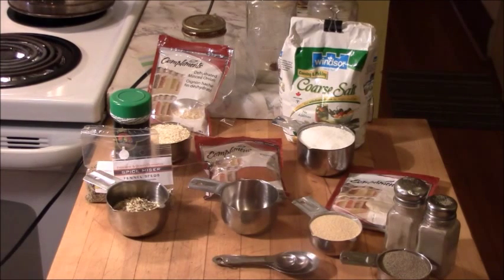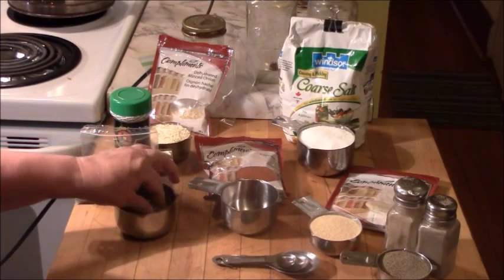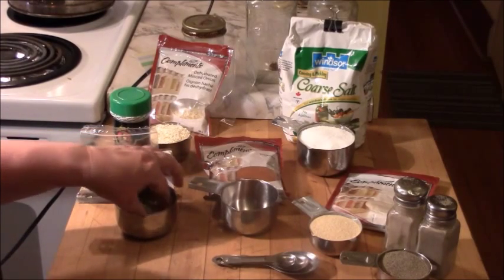The recipe also calls for dehydrated garlic, but I find it very difficult to locate and when I can find it, it's prohibitively expensive. So I've amended this recipe to use garlic powder. If I can find dehydrated garlic I buy it because it does affect the texture of the seasoned salt, but it's not as easy to find as dehydrated onion.